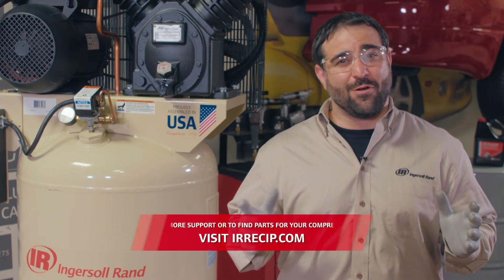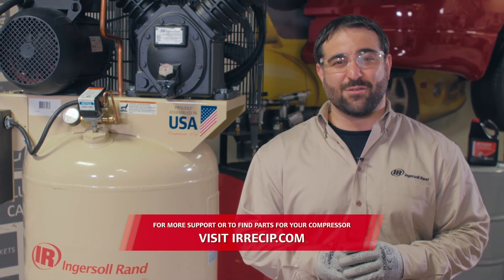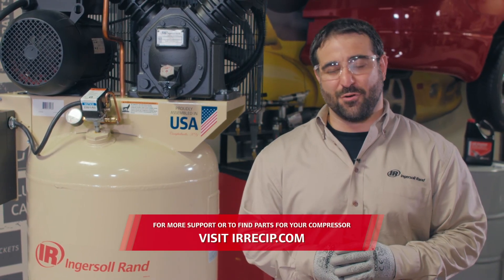And now you can enjoy your highly reliable and low maintenance air compressor from Ingersoll Rand, delivering the right power for your project.